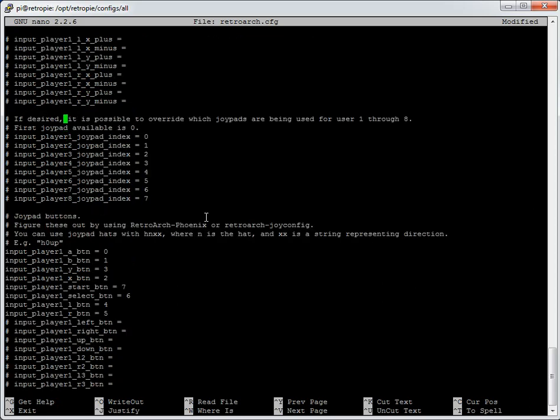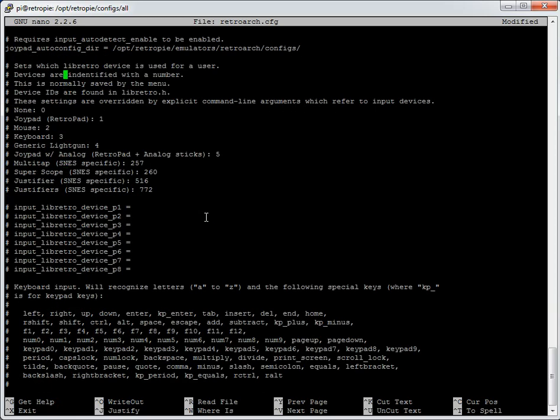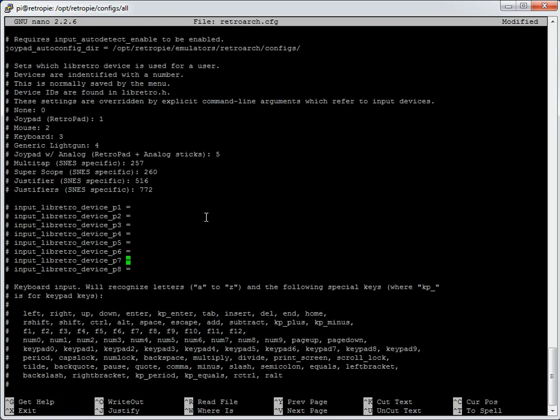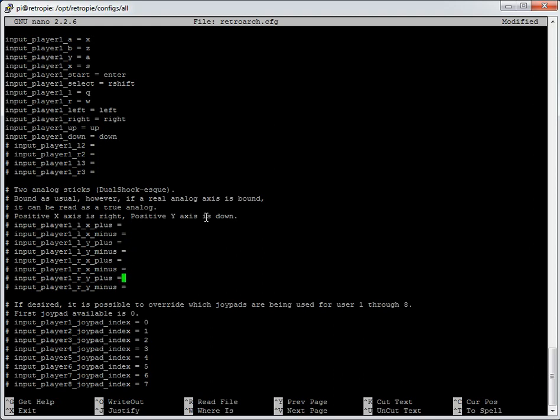I don't tend to use the hard-coded RetroArch approach because it means you always have to have a specific controller for player 1 or player 2 — which is fine if you never change controllers. But if you want flexibility, the auto-config files are a lot better. One key thing: make sure `input_auto_detect_enable` is true if you're using auto-detect, and false if you're not. Don't keep it as true and also edit the hard-coded values below.